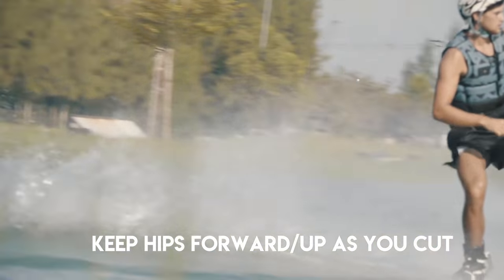Keeping everything nice and tight in the cut is the real key to this trick. The more you can keep those hips up, that is just going to drive that tension all the way through your body, down to your board, and you're going to get the release shot after.